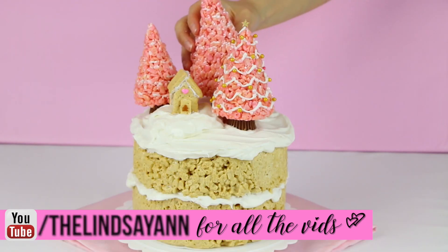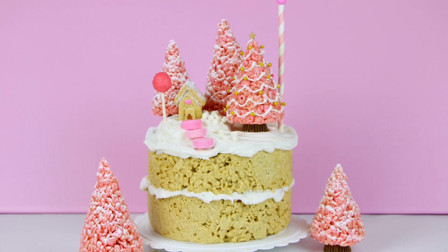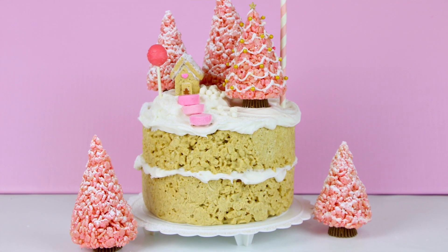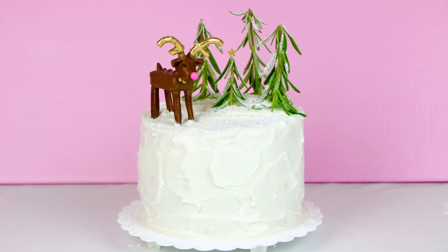If you guys love this video, be sure to tap the thumbs up so I know to make more just like it. Then go check out my second holiday cake that I made — it's also no-bake. It is the cutest little pink Christmas tree scene cake. If you liked this video, you're going to love that one too. So there you have my Christmas reindeer cake.